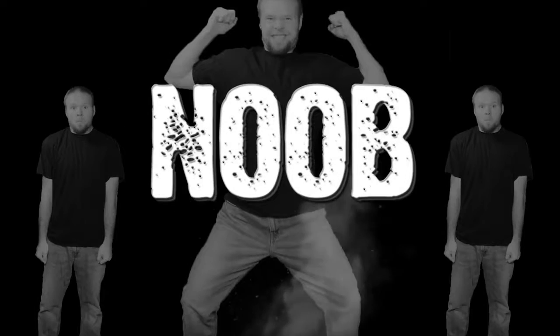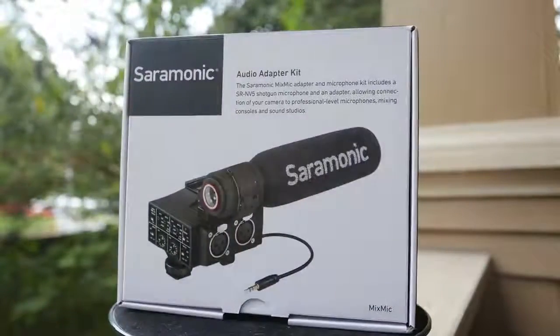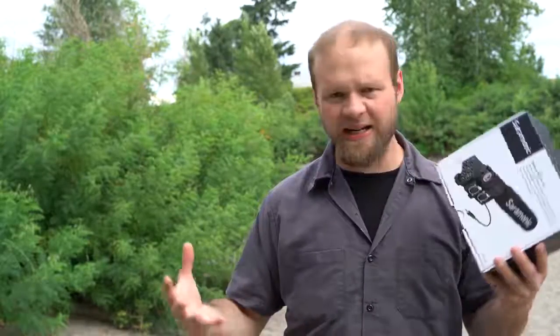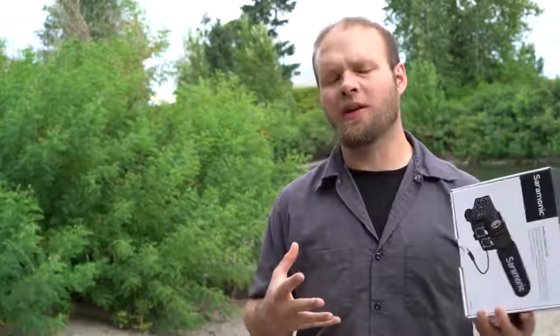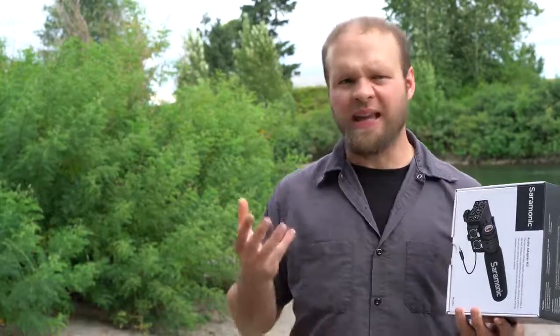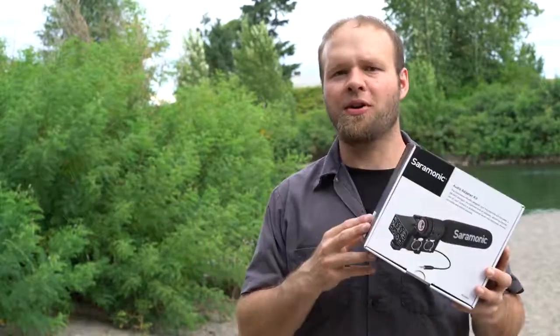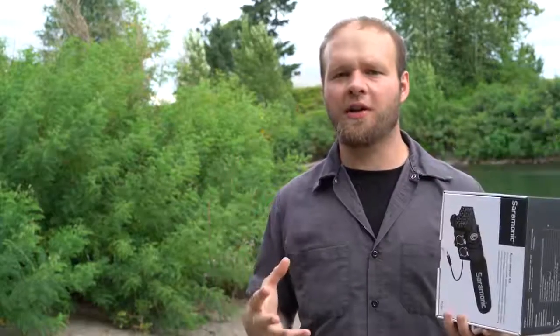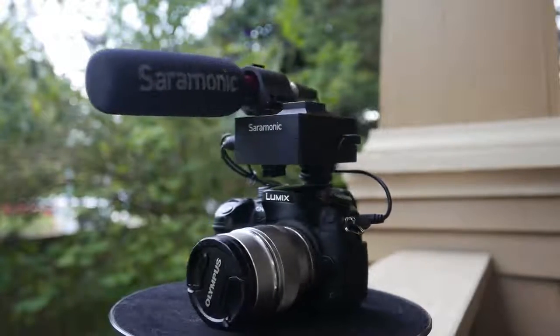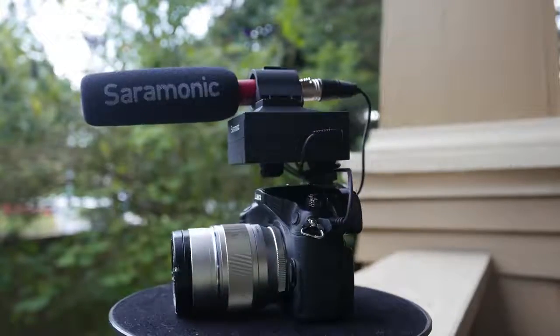DSLR Film Noob! Alright guys, so what I've got for you today is the Saramonic MixMic. This is an XLR audio adapter for your DSLR camera. The nice thing about this is it's set up more like the very expensive Sony XLR K1M in that it goes on the top of your camera and provides a nice holster for a boom mic, so you can attach that directly to your camera. This does come with the mic and it's priced significantly better than most of its competition.